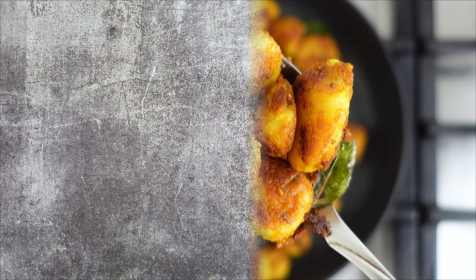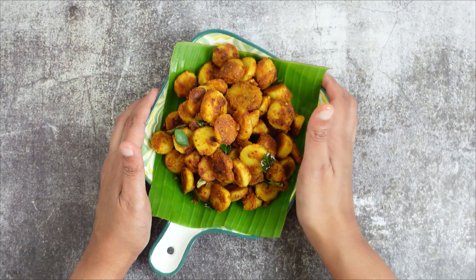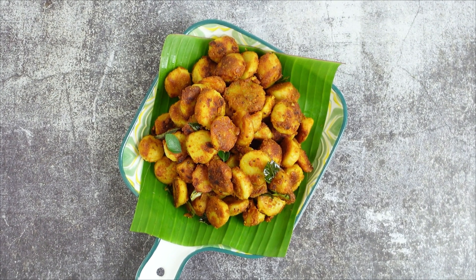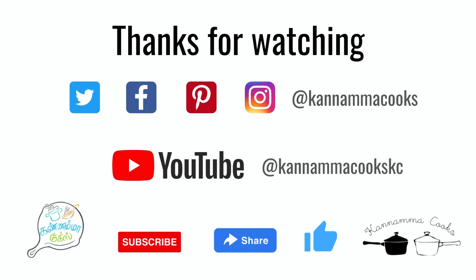If you try this recipe at home, please don't forget to leave a comment below. Also show us some love by hitting that little like, share, and subscribe buttons. Thank you so much for watching, and until next time, it's Suguna signing off. Happy cooking!